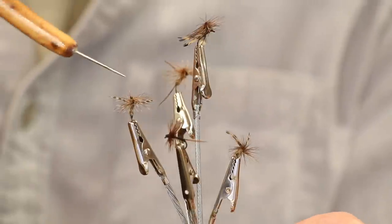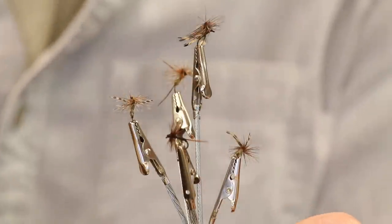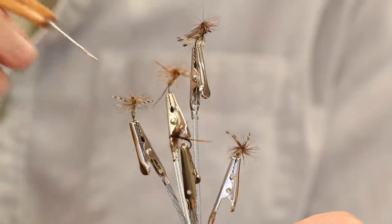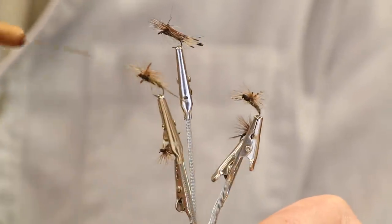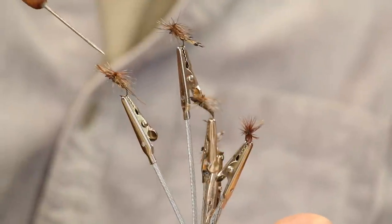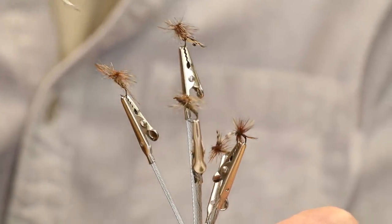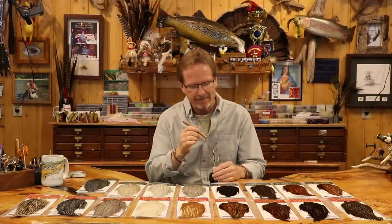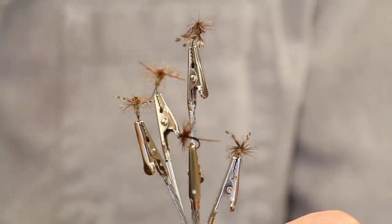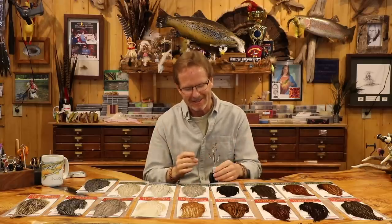I want you to see this because it's kind of the OG parachute — there are no wings sticking up. What you'll see here is kind of a spent wing. The tails have rotted off this thing and I can't believe it's still holding together, but these are two stems that we wrap the hackle around — that's how I was taught to do a parachute. The wings are sideways to the hook — a spent wing.